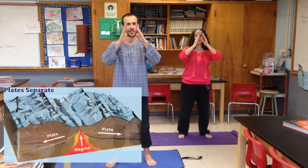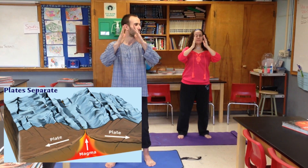Over time, a ridge can break to a rift at the center of the ridge. This is our second pose.